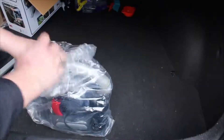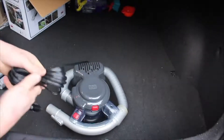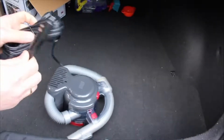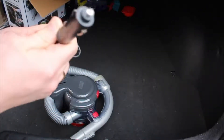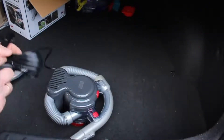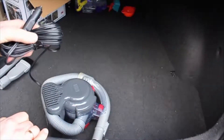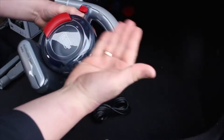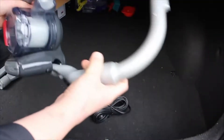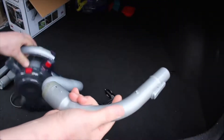Let's take the hoover out of the plastic bag. The actual weight is not bad at all. The first thing I notice and like is the cable — it seems quite long and the connection is really strong plastic. I think that's one of the good parts of all hoovers.